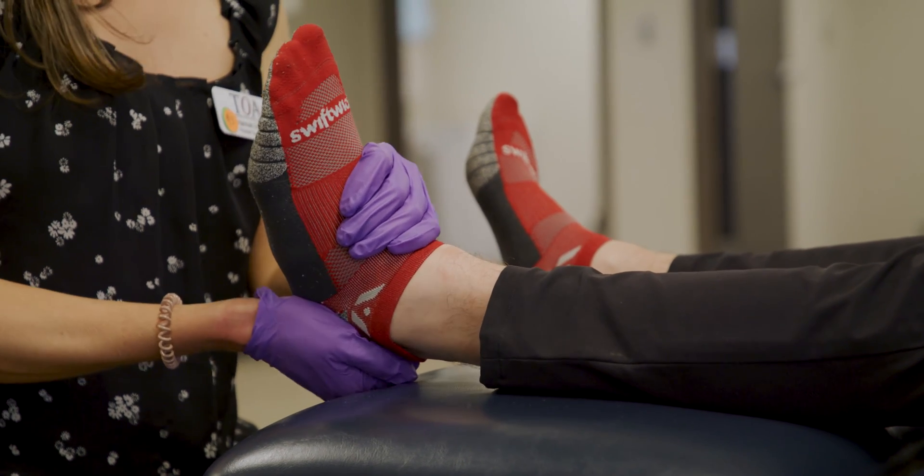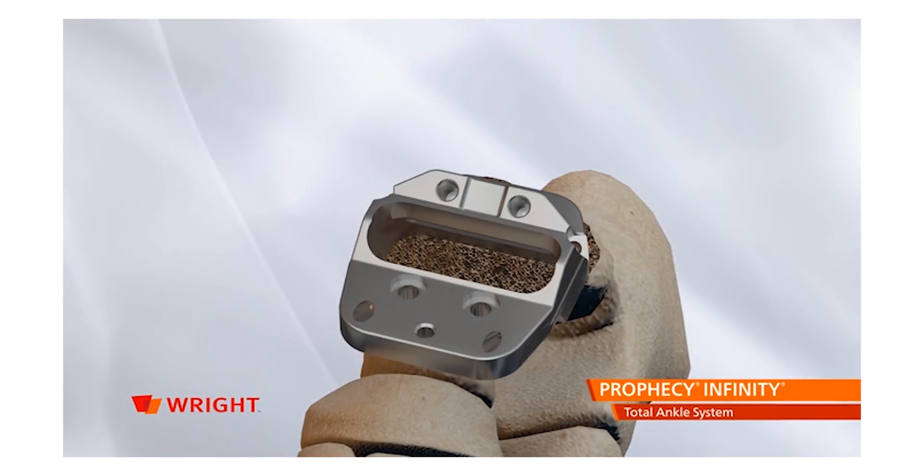The benefits are: number one, it relieves the pain associated with the arthritic problem. Number two, because you're replacing the joint and not fusing the joint, you retain the motion and therefore the function.